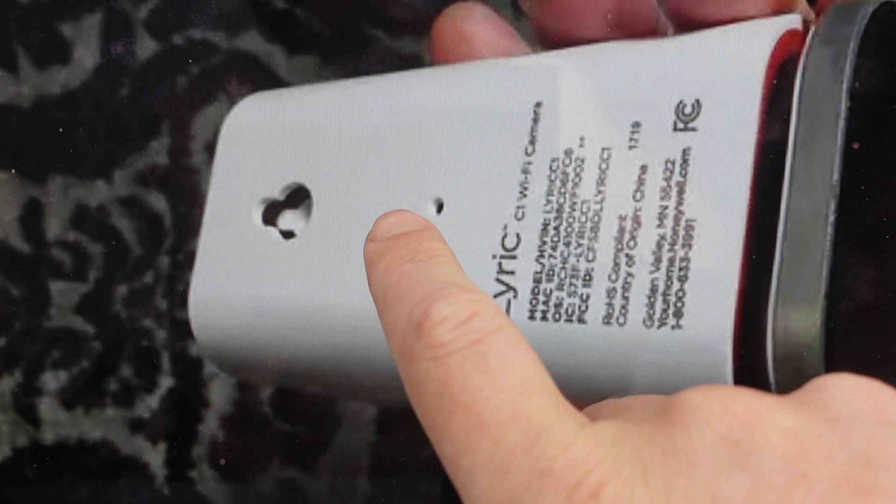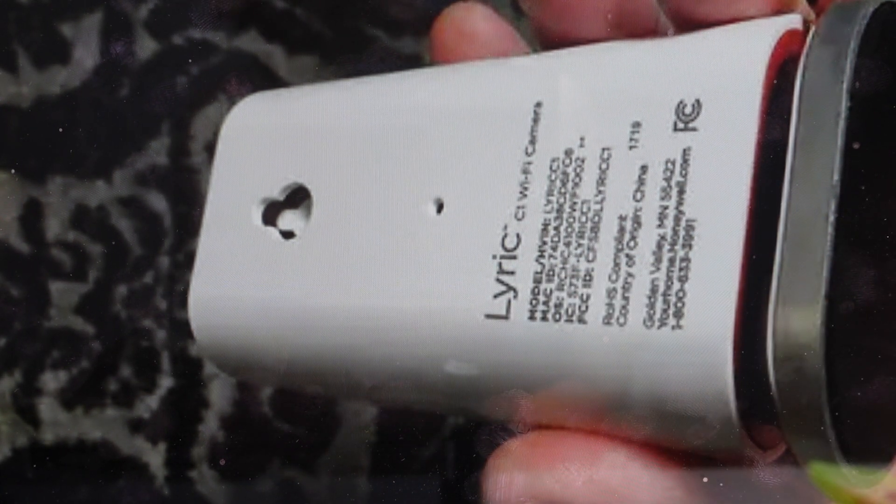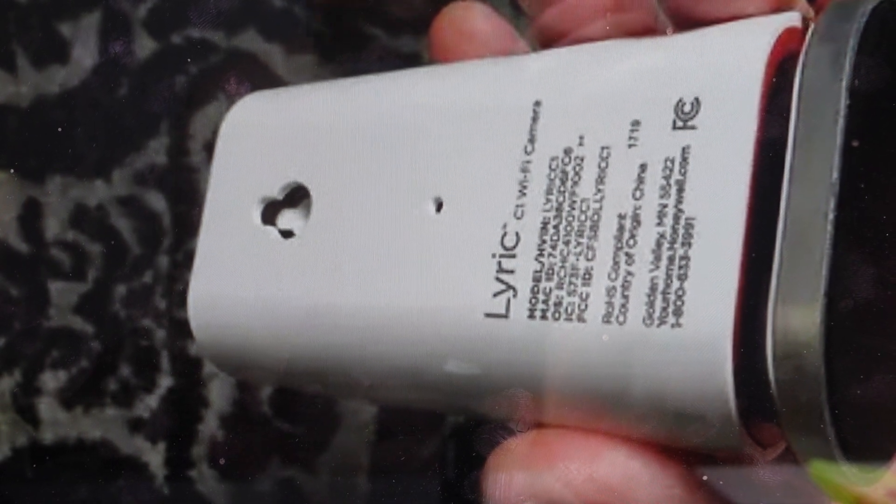All we need to do is come around back and find the reset button. You're going to need a paper clip or something like that to press it, and you will need to press and hold this button for 45 seconds. It's a long hold, so if you do it for less than that it won't reset properly — hold it for 45 seconds and that will reset your device, at which point you can go ahead and turn it on and set it up as a brand new device. Let's do it for you guys.